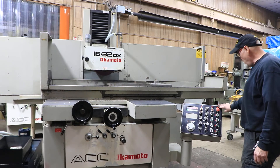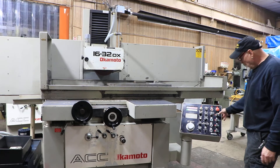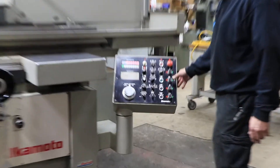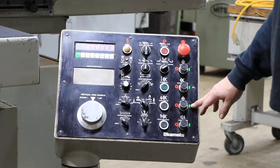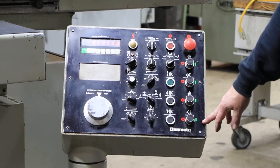We're going to go ahead and start it up. This is the hydraulics over here — your hydraulics, your spindle. So that's the pump. That's the spindle. This would be the coolant or the dust collector if you had one.